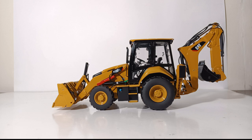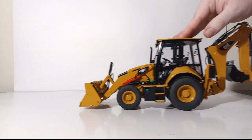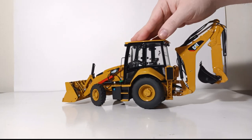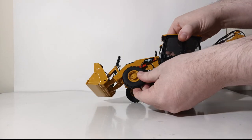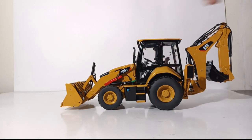Let's transition now to functionality. I'm very happy to report that this model is extremely functional in all aspects you would want to see in a backhoe loader model. Starting with the rolling test — this is a rubber-tired machine so it rolls in either direction very freely. It features steering with an excellent range of motion in either direction, and the front axle has a bit of oscillation that you'd want to see in a backhoe loader for going over rough terrain.